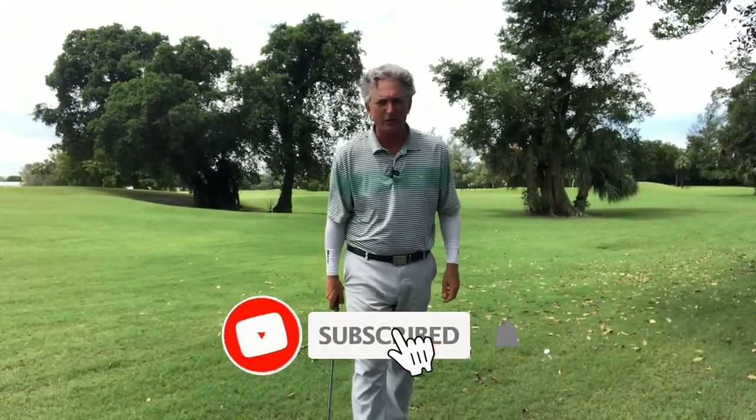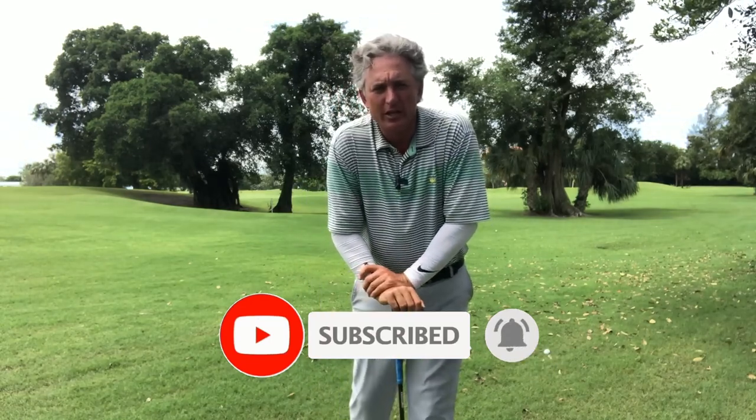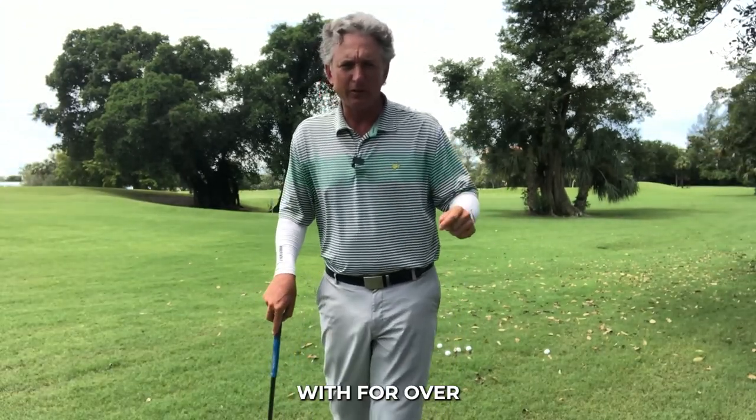Hello golfers, Jess Frank coming to you from the Jess Frank Golf Academy YouTube channel. Thanks again for joining me. I'm a 20-year PGA golf professional. I love teaching this game and helping you get better with simple ideas from a system I've been practicing for almost seven years. I was fortunate enough to meet Andy Plummer and Mike Bennett, and they had a tremendous influence on my game.